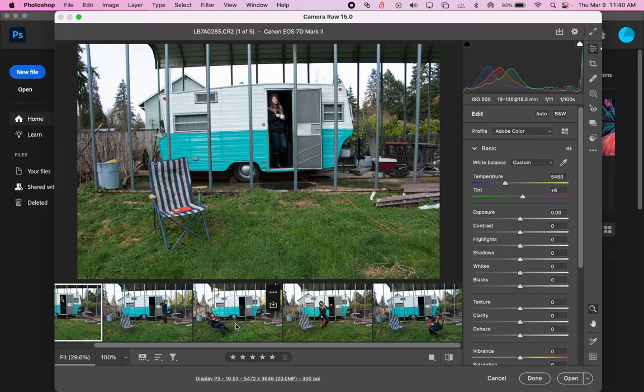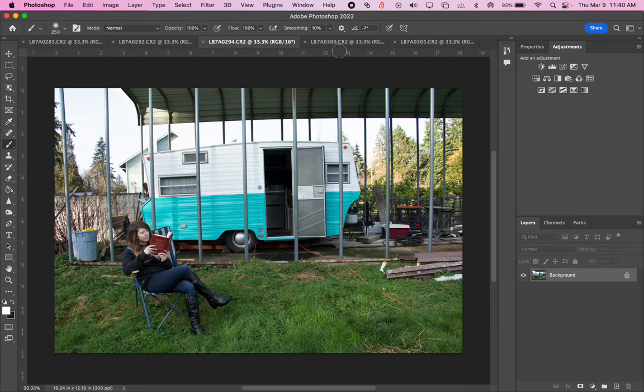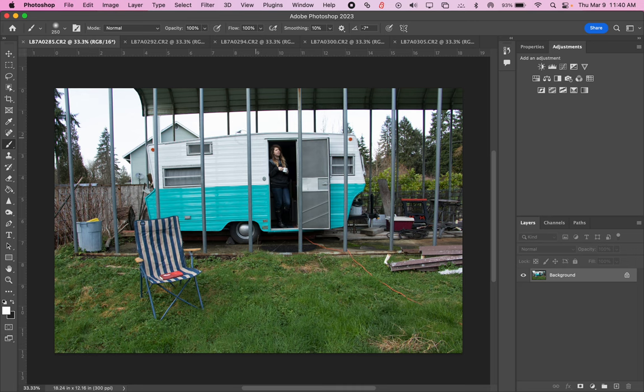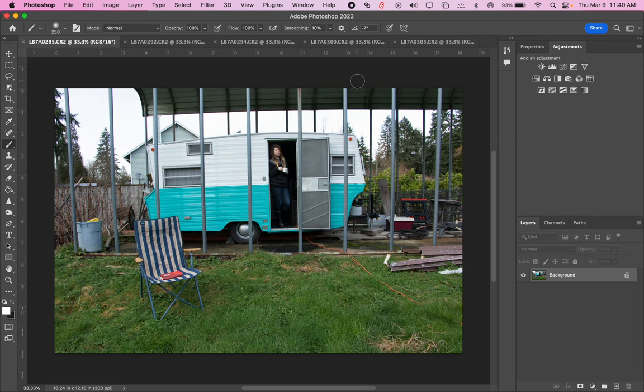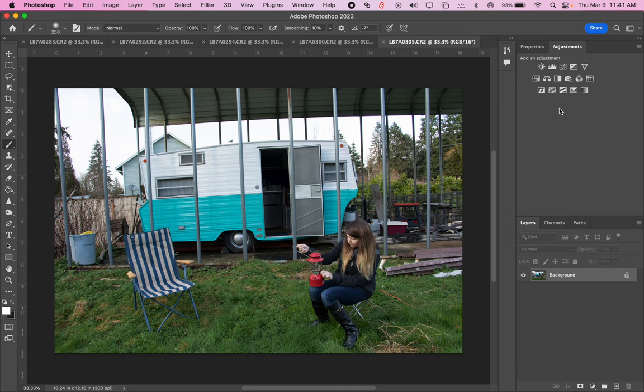If I have that first one selected, hold Shift, click the last one to select all of them, and click Open. I'm going to open all of those in the regular part of Photoshop. Now I have all those in different tabs. It looks like for the most part they line up. I think my tripod sunk into the ground a little bit on one of them. So there's a little adjusting I'll need to do, but for the most part they're looking pretty good.